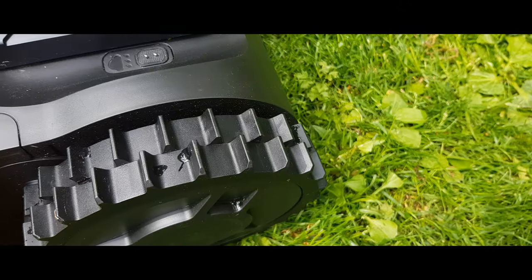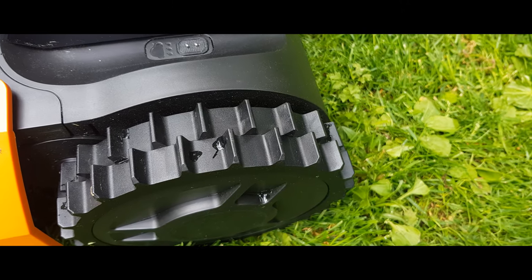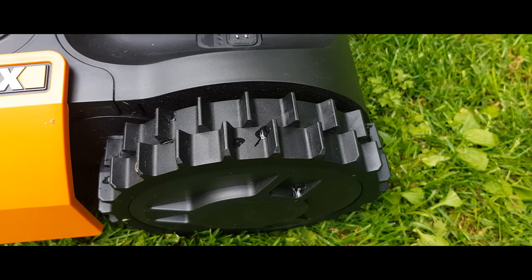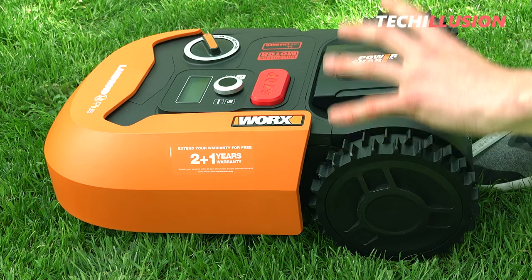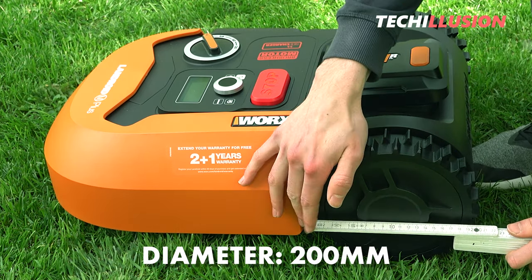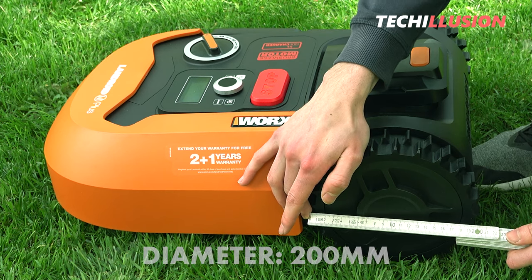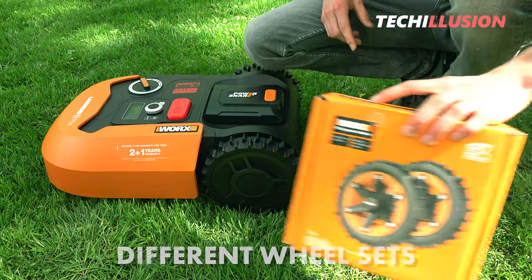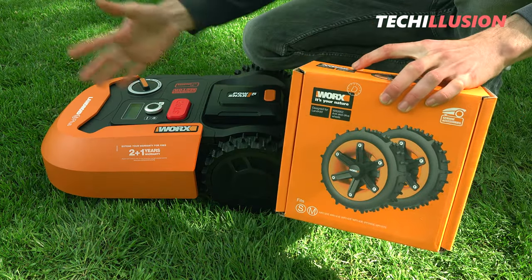At the back of the machine, you'll find the two large wheels that drive the Landroid. From the side, you can see the extreme profile of the Landroid's wheels — they really have incredible grip, and it's worth mentioning that they have a diameter of 200 millimeters. If you don't like the wheels, you can get a different set for the Landroid.